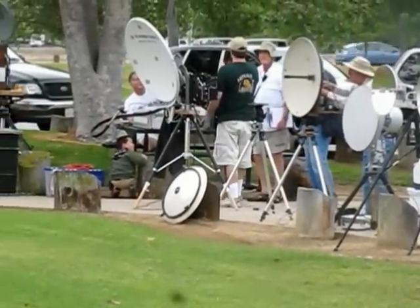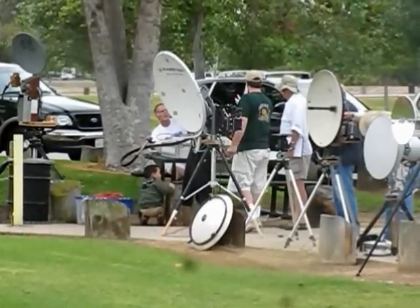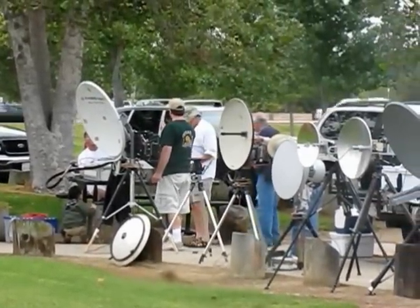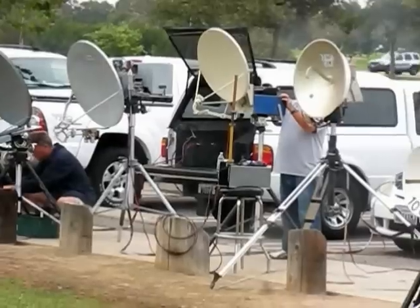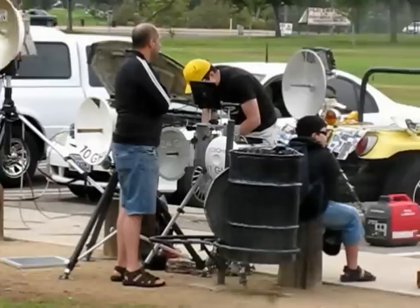San Bernardino Microwave Society, SBMS, Tune-Up Party at Fairview Park in Costa Mesa, California. There are about almost 20 microwave stations being tested today. As you can see, we're getting ready for the 10 GHz and up contest in August.